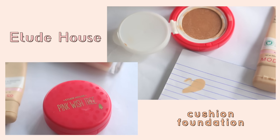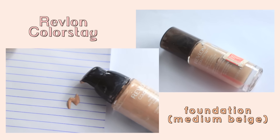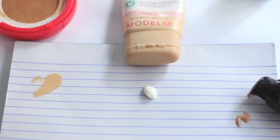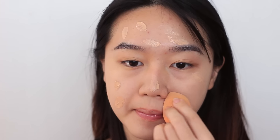For foundation, I mix a cushion foundation from Etude House, a liquid foundation from Revlon, and a moisturizer — just because I don't like the heavy feeling of wearing a full face of foundation all day. I'm dotting this evenly onto my face and blending it in with a sponge. This mixture makes my skin look glowy and less dull.